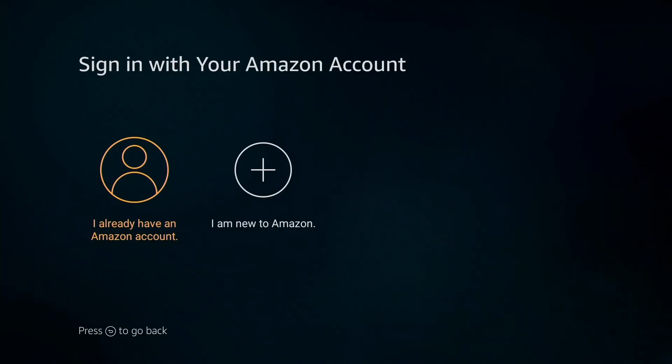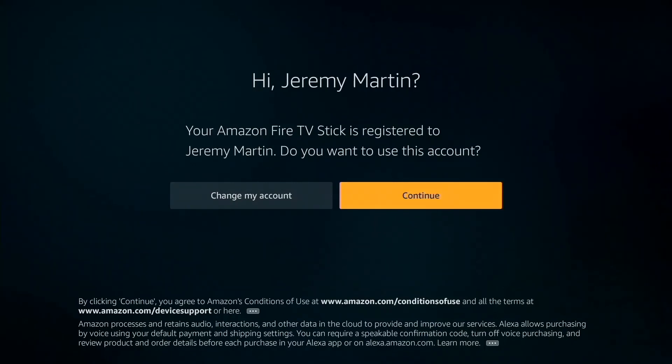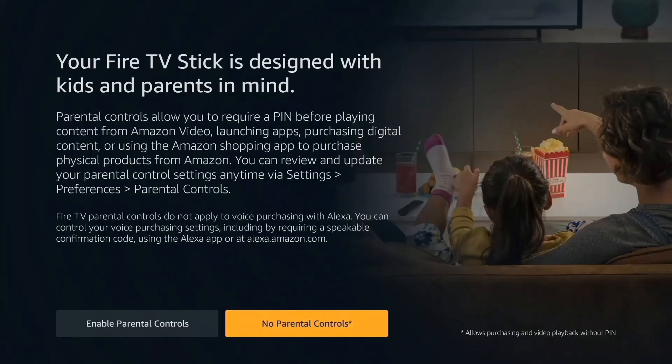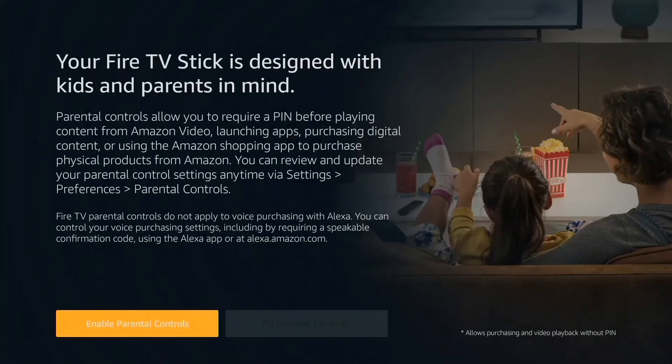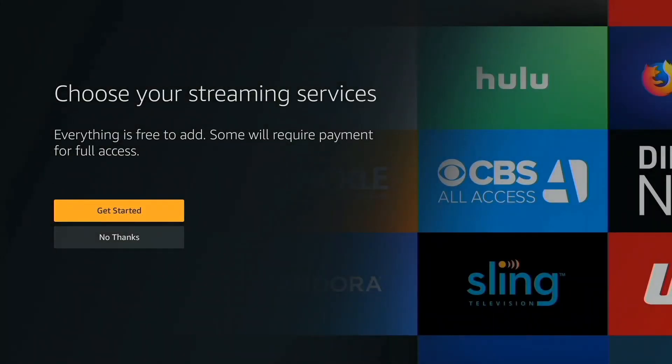Sign in with your Amazon account. A verification code will be sent to and verified through your phone. Your Amazon Stick is now registered. Save Wi-Fi passwords to Amazon and select your parental controls. Choose your streaming services.